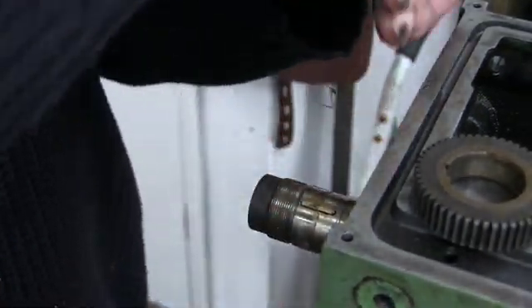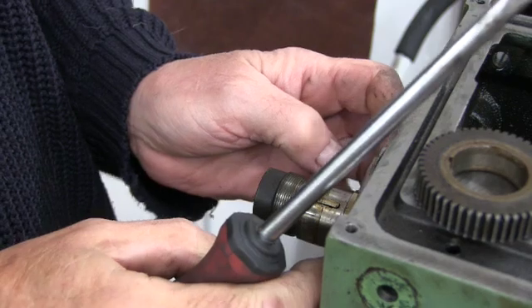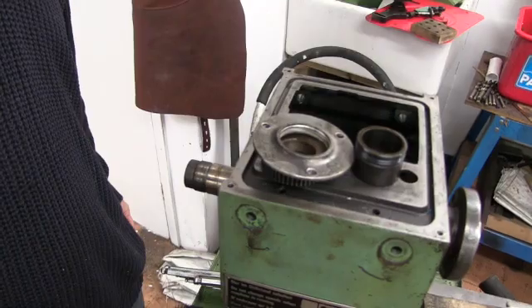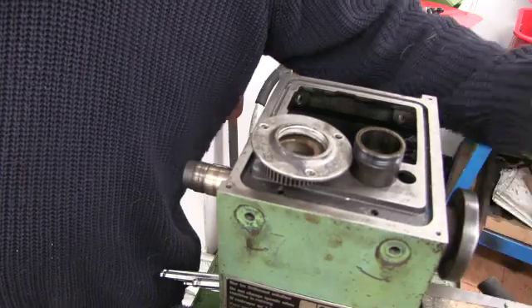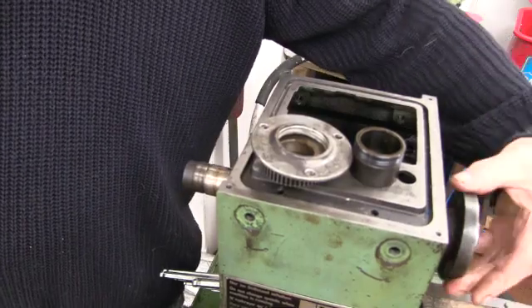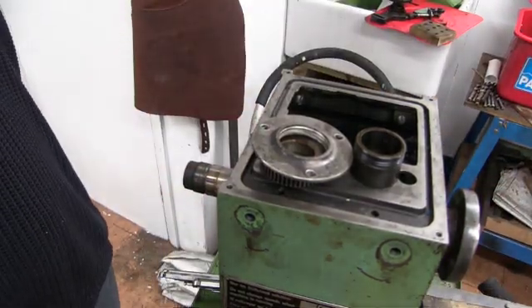I don't know how that got stuck working there. Let's have a look at the rest of it then. The thing is, I say these bearings don't need changing, but I would expect that to spin a bit freer than that. But there is no play in it. Anyway, let's carry on and see if we can get them out.